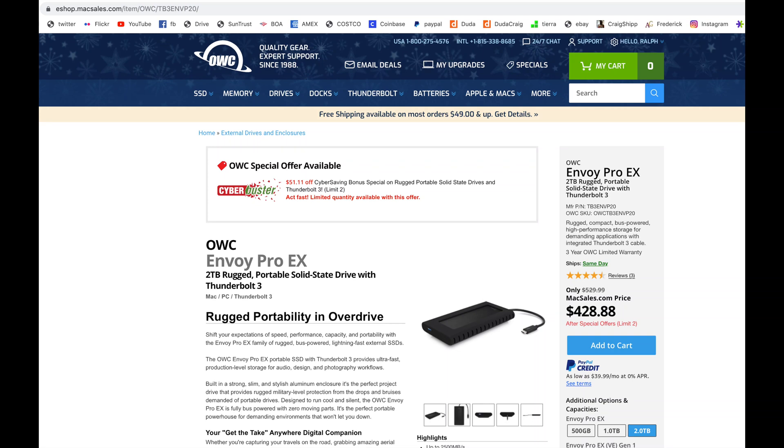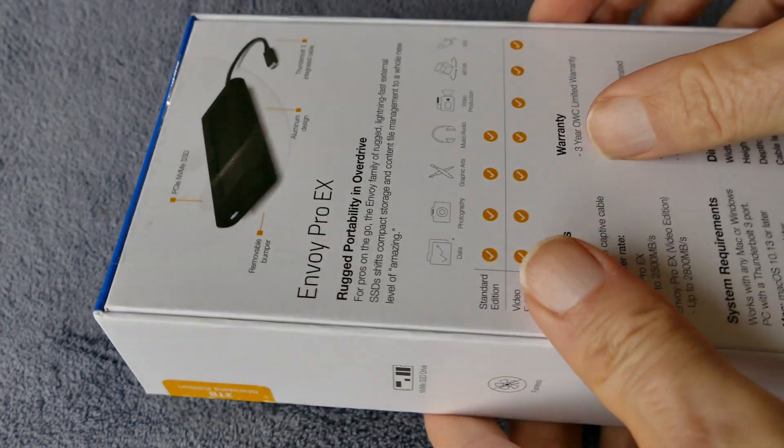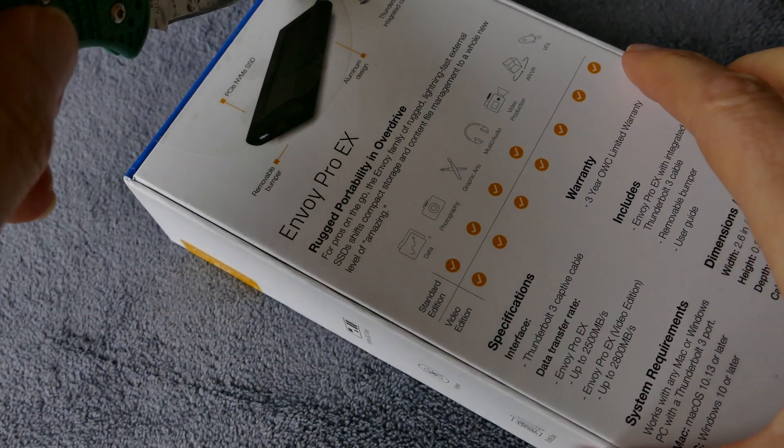For about two years I've been using the Samsung T5 1TB SSD, and it's pretty fast, but this drive here is significantly faster. I picked this up from OWC, and it's just plug-and-play.